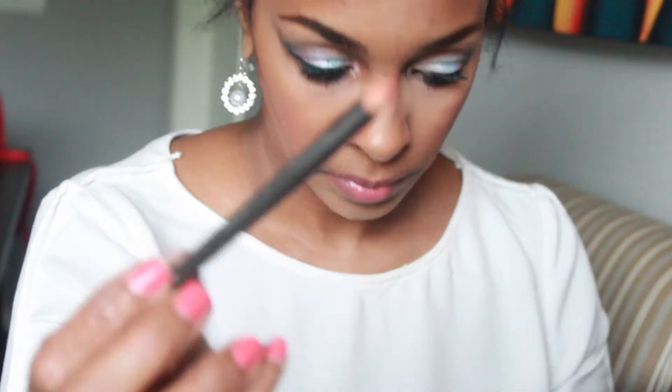Now I'm using a Wet n Wild powder to set the concealer under my eyes, then applying it to my forehead, the bridge of my nose, and my chin area. I'm also using a bronzer by NYC as a slight contour.